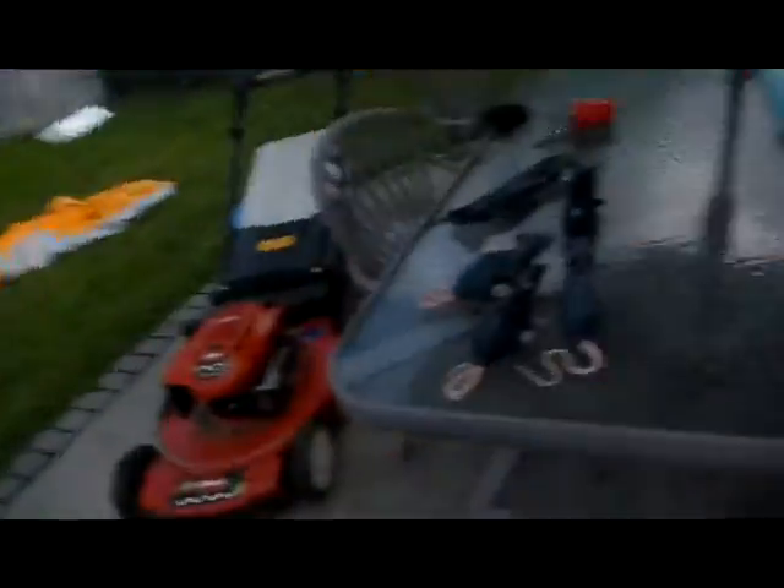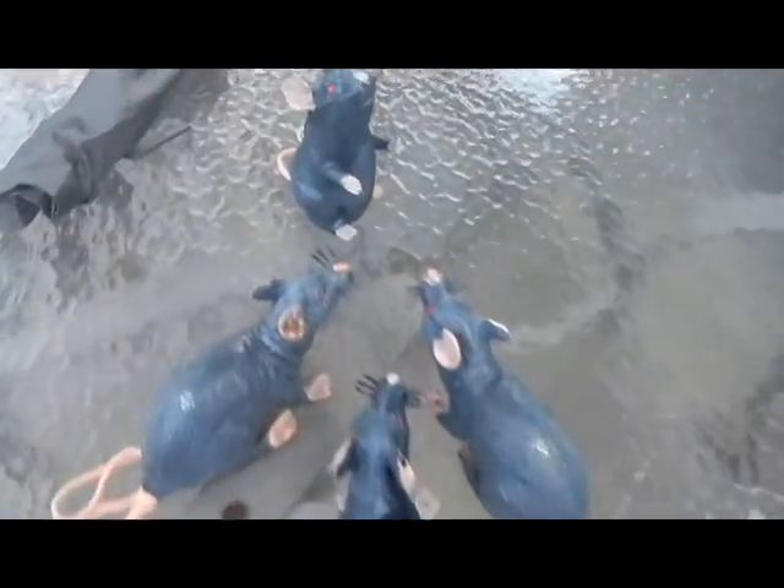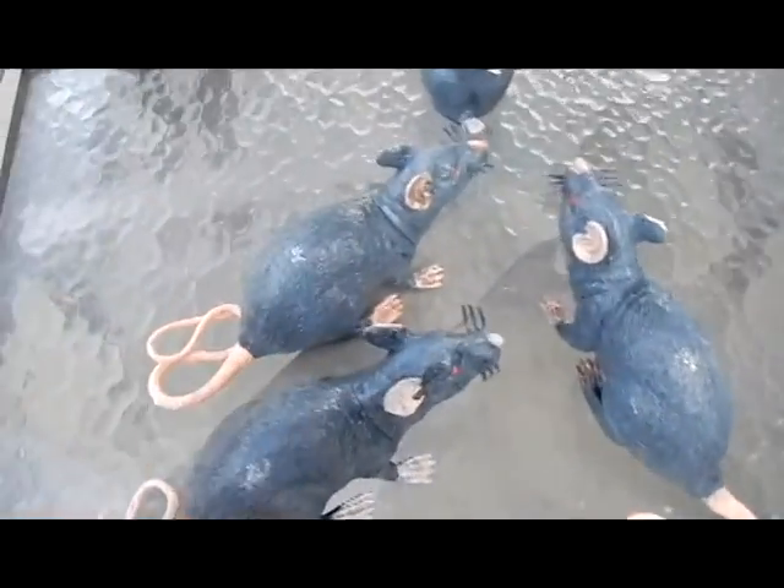I also painted some rats, and I have a liver from the dollar store that I'm going to use with that this year. The rats kind of came out a little shiny when I did the clear coat — I used matte but for some reason they came out shiny, so I'm not thrilled with them, but they'll do. I can always work on them over the winter.